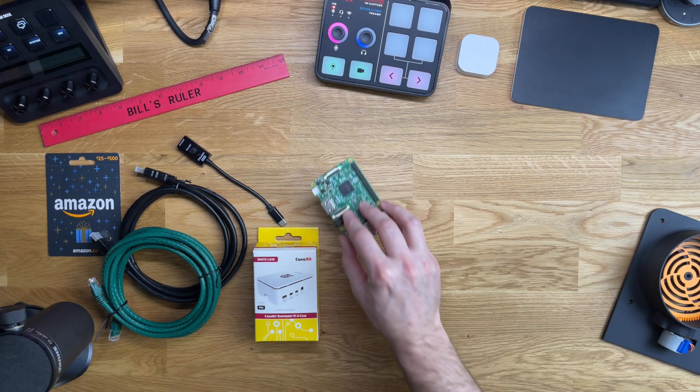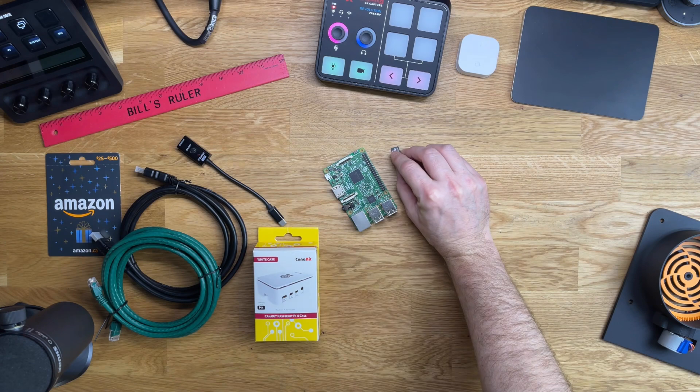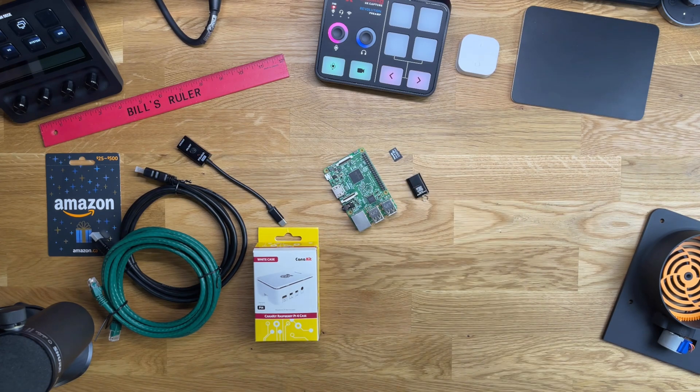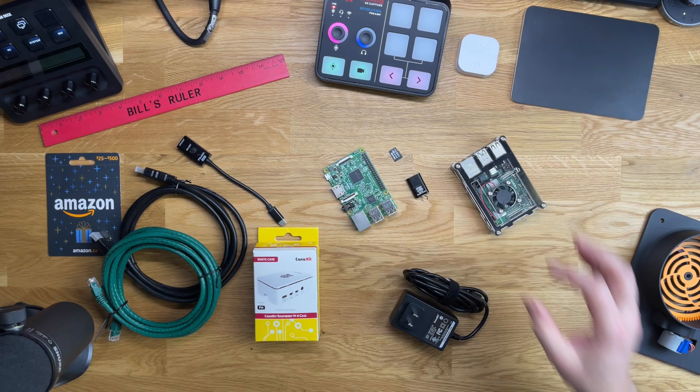The kit essentially includes a Raspberry Pi version 3 or later, a high-speed microSD card at least 32 gigs so you're going to have enough room for everything, and a microSD card reader for flashing Home Assistant software onto the card. Don't forget a power supply — there's one included in the kit, which also has a heatsink, a small case, and a few other things to hold it all together.